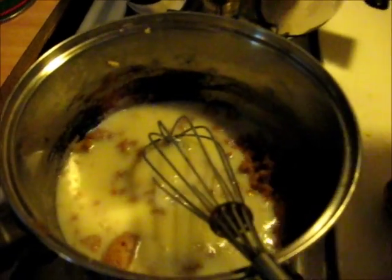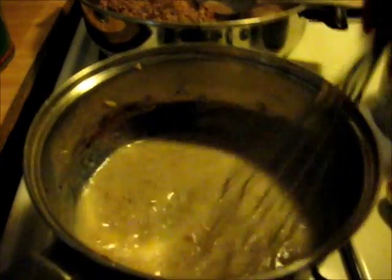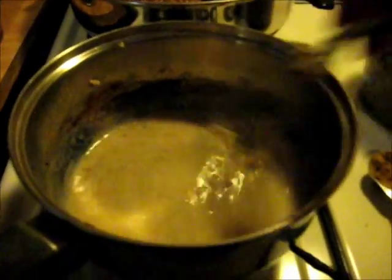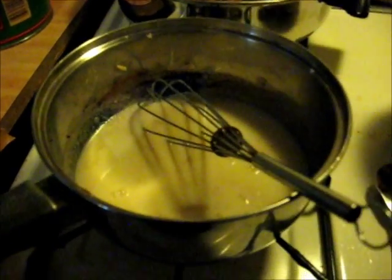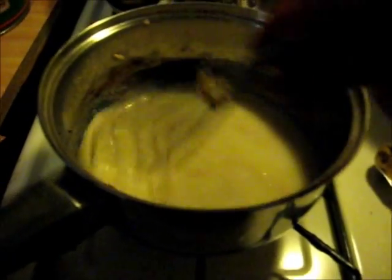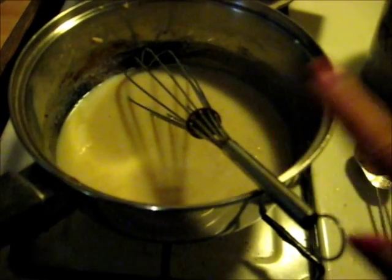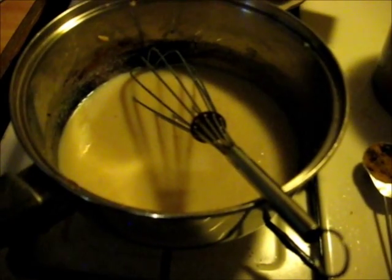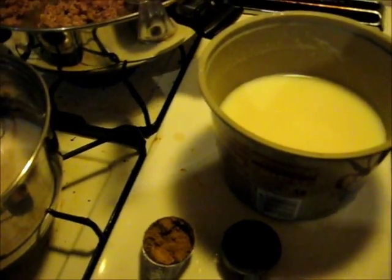I like to add a little bit, work the roux, get the lumps out, add a little bit more, work the roux, get the lumps out. I had three tablespoons of fat and three tablespoons of flour, so I'm going to add about three cups of milk.